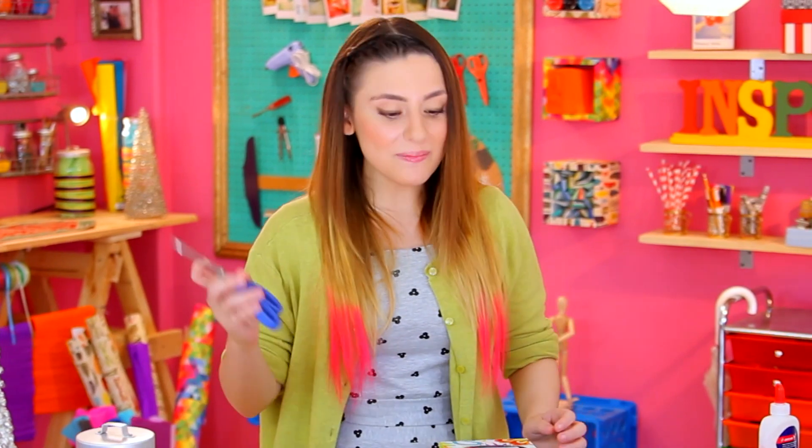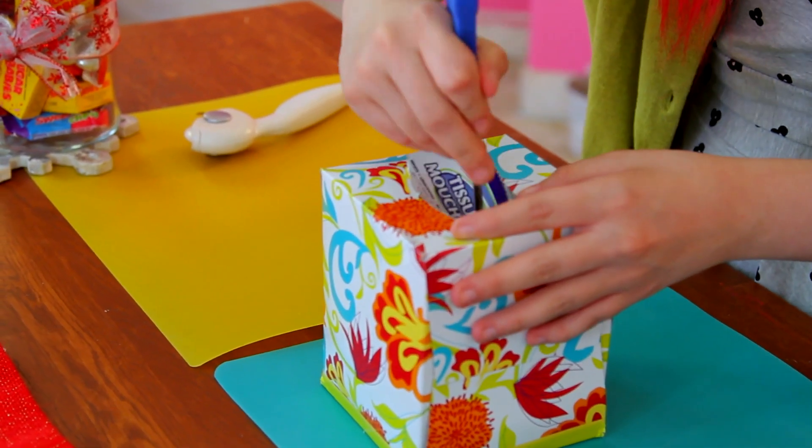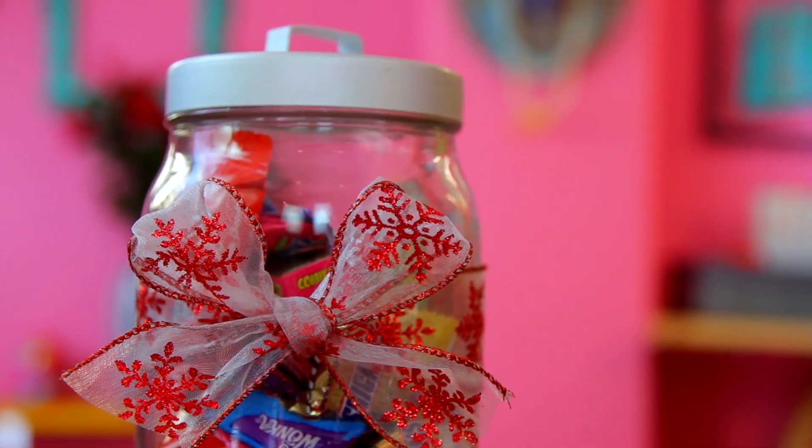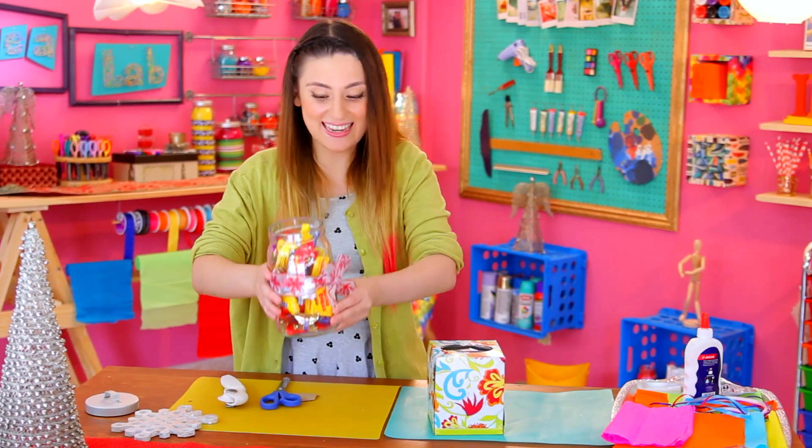The first thing you want to do is cut out a hole on top so that you can fill it with your candy. I'm going to grab my scissors and just cut a hole. It's already got one because it was filled with tissues, so we're going to use that, and then we're going to fill it with delicious candy.